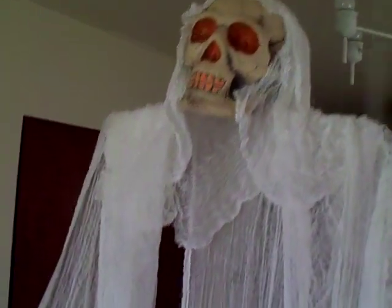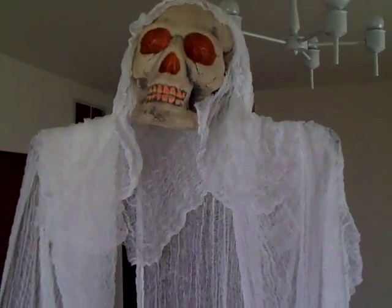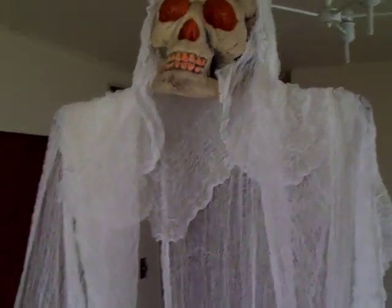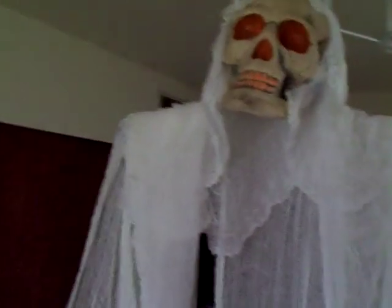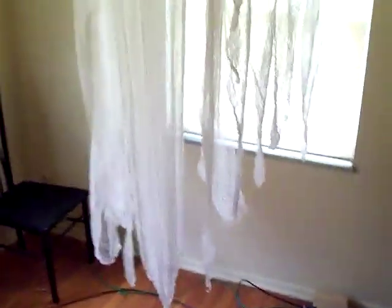This is my ghost here. I just took a foam head that I got from Walmart. I painted the eyes so they'd glow under the blacklight, and then it's just a cheesecloth. I soaked it overnight in Ritt Whitener, so it glows really, really nice. Still working on it — this is the first day that I've actually had it all set up and running.